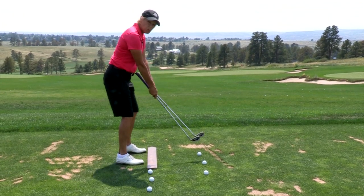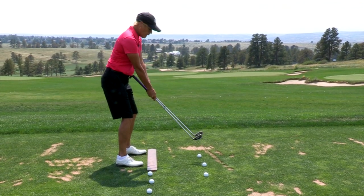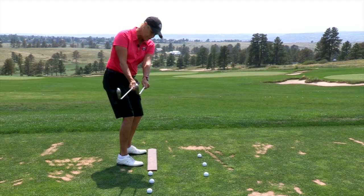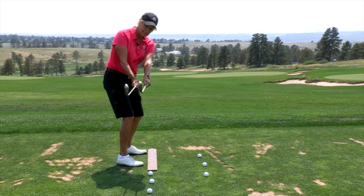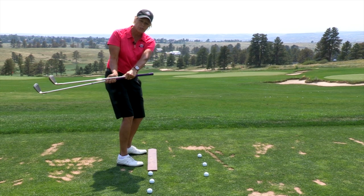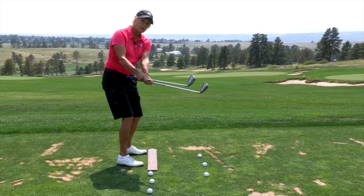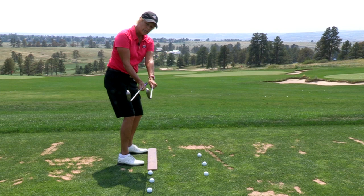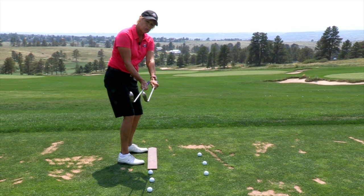Now to produce a repeatable plane, the first thing that you want to have is at the halfway position, your club parallel to your feet and your hands about three inches apart. So if you're going too much around, you're under the plane. If you're too far out, you're very steep. So you want to get your club started right here in your golf swing on your way to an on-plane swing.